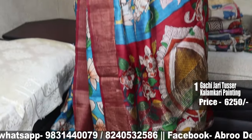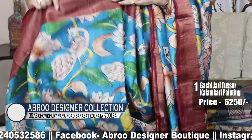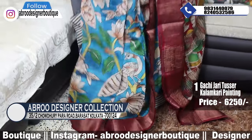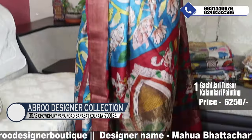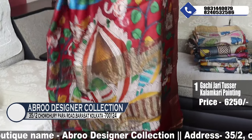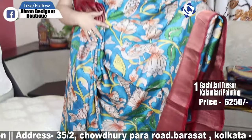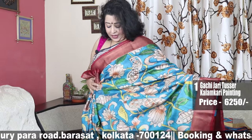These are all hand-printing done in West Bengal — pure Gachi Jori Tasar, silk mark certified. This is Kalamkari hand-printing, but not done in Andhra Pradesh; this is done in West Bengal with chemical colour. This is the palla portion — the aacholer portion. Throughout the body, a very gorgeous Kalamkari hand-printing has been done.